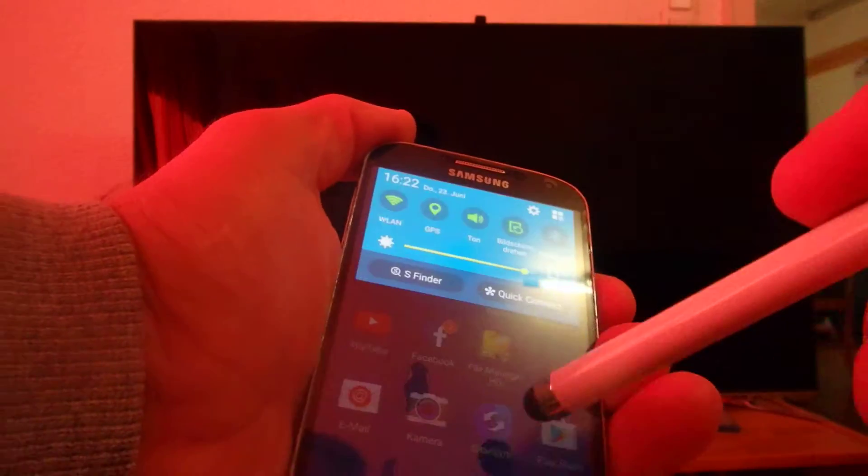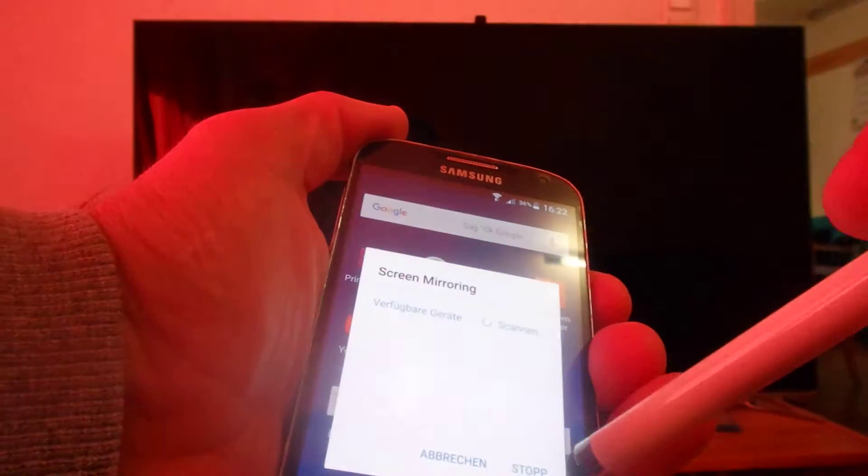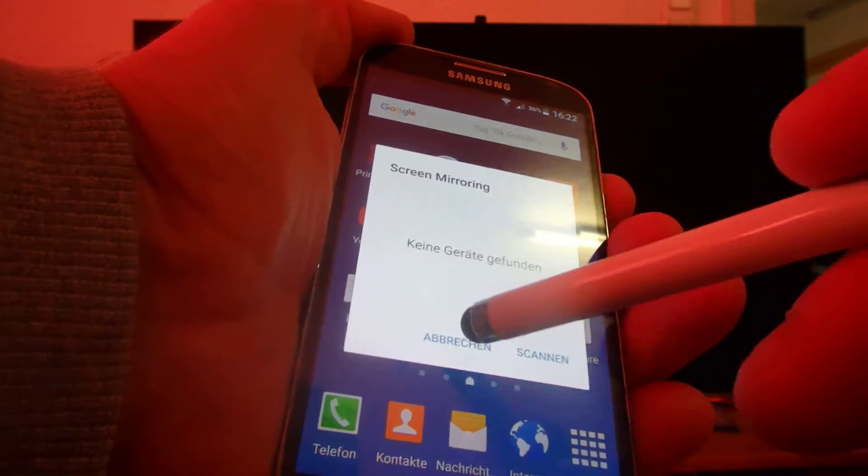Stop this one. Then here my screen mirroring is off. Screen mirroring - stop the screen mirroring.